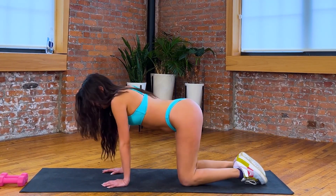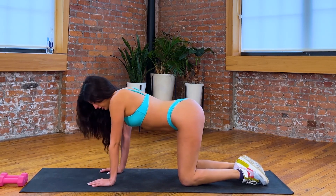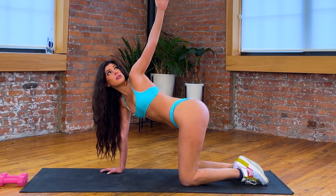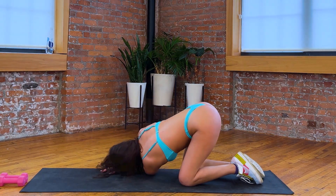We're gonna get on hands and knees — hands are right underneath the shoulders, knees are right underneath the hips, core is tight. You're gonna lift your left arm up toward the ceiling, try to make sure your hips stay in line, and literally threading the needle. Love that exercise.